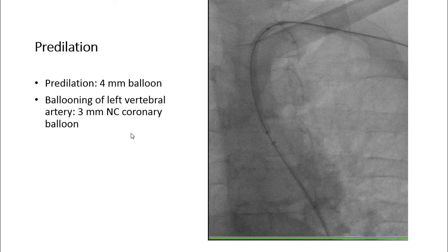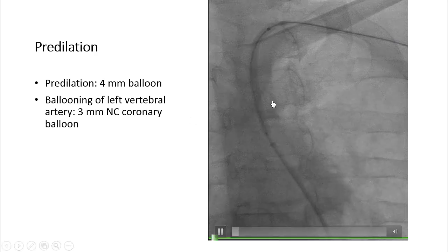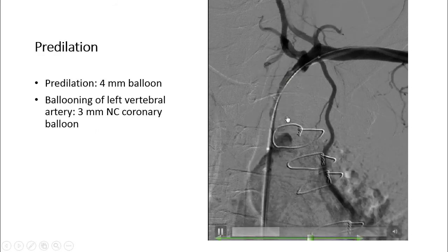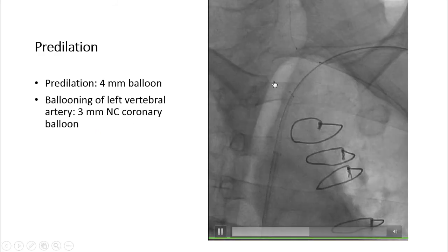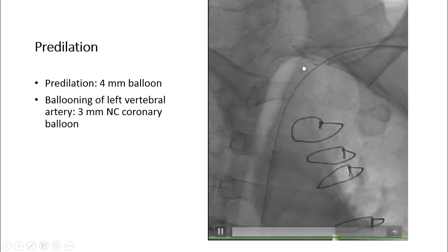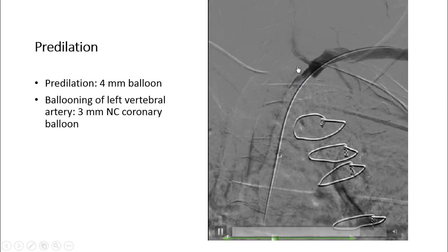We performed predilation with a 4 mm balloon. You can see the predilation of the lesion. There is also a tight lesion in the left vertebral artery at its origin, also shown on our CT angiogram, which we treated with predilation using a 3 mm coronary balloon over an 0.014 wire. You can see the 3 mm balloon in the vertebral artery and the result after ballooning.